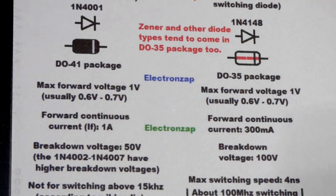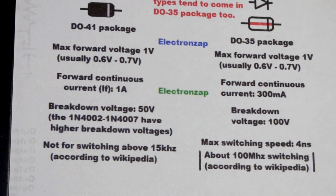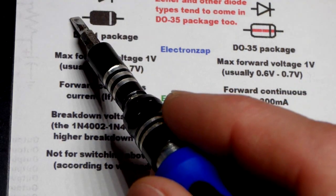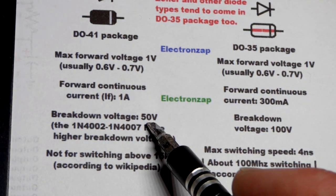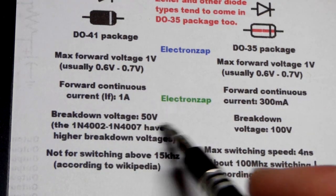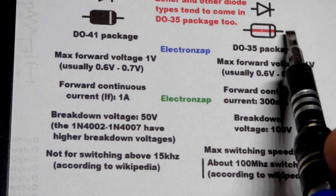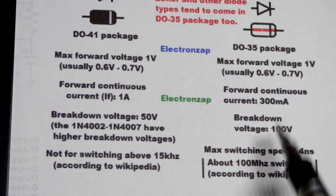Now we come to breakdown voltage. For my circuits it doesn't really matter since I stay well below 50 volts. But if you reverse bias the 1N4001 — positive on the cathode side, negative on the anode side — somewhere above about 50 volts it will start conducting and might fry the component. The 1N4148, on the other hand, has a breakdown voltage of 100 volts, so it can withstand considerably more reverse voltage before conducting.